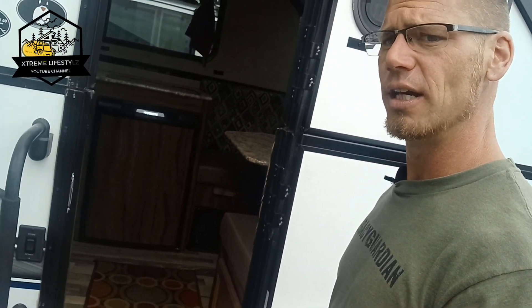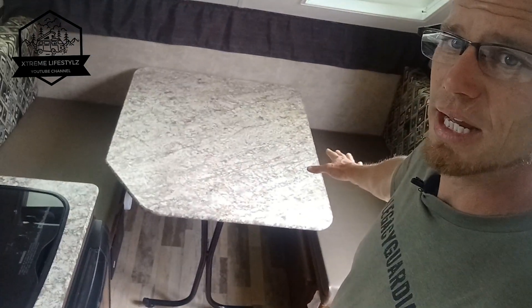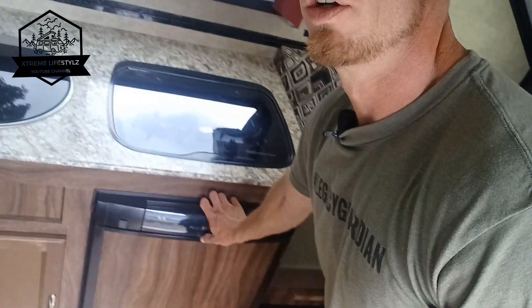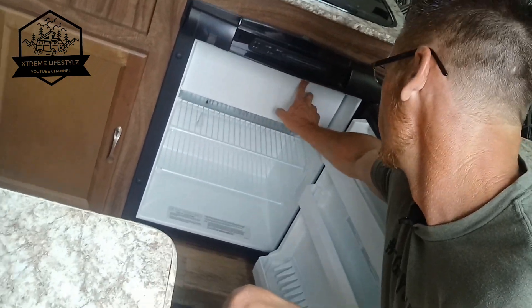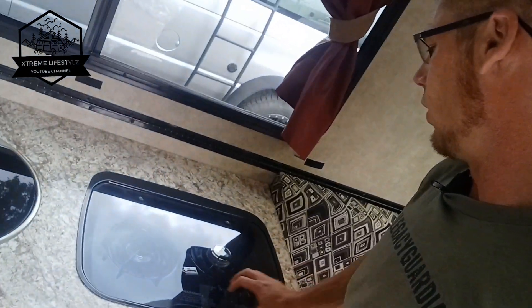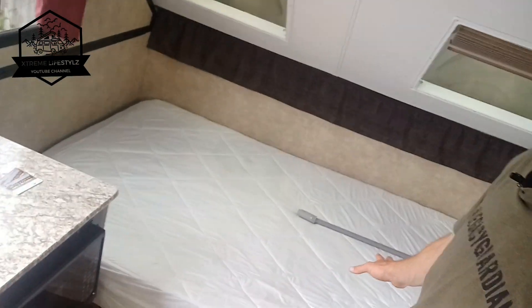Let's go inside and check this thing out. One of the biggest things I love in here is the huge front dinette that you can pop right down into a bed. Here's a three-way fridge — it does have a little freezer section in here. Two burner stove up top, stainless steel sink, and a permanent full size bed over here.